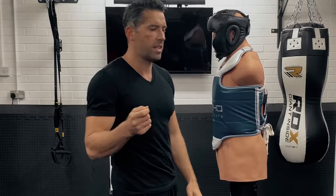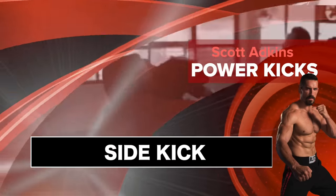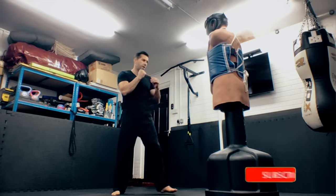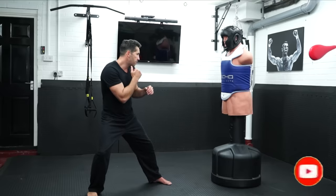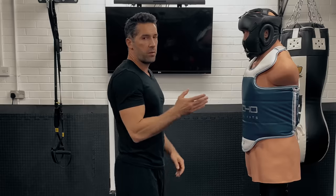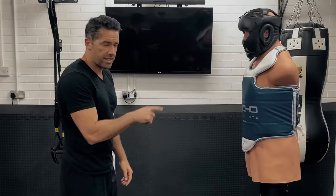Hello, welcome to another Scott Adkins power kicking tutorial. Today we're going to be working on the sidekick. You're in your fighting stance — whether this foot is more forward, whether you're a bit more side on — what's important is what you do with your hips before you throw the sidekick.